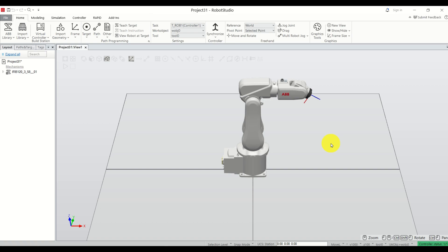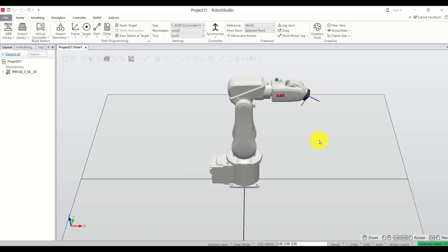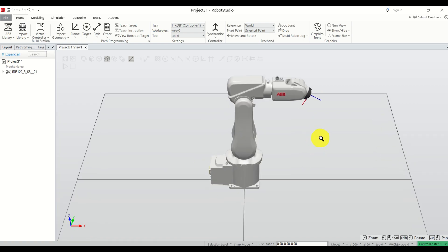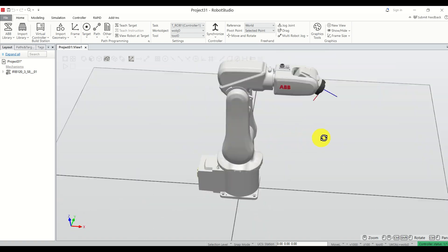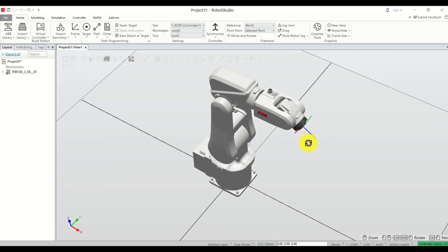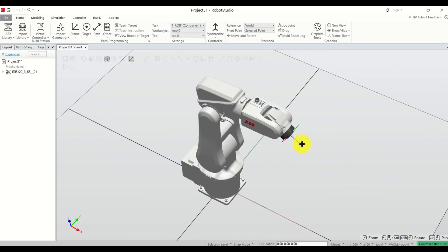Next, let's briefly revise basic commands for zoom, rotate, and pan. To zoom, use the middle mouse button — roll forward or backward, or press and move left or right. To rotate, press the middle mouse button and move, or hold Ctrl+Shift with the left mouse button and move. To pan the view, hold Ctrl and the left mouse button and move.